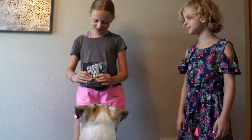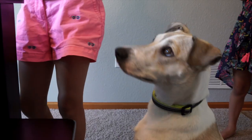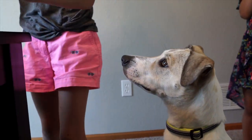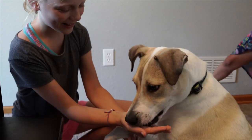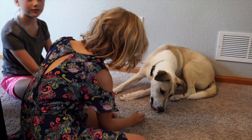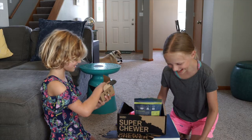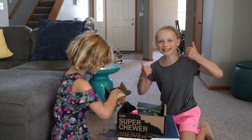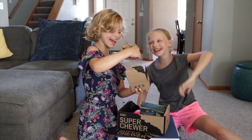We're going to see how Cooper likes the peanut butter and banana dog treats. Here they are — wheat free, soy free, and corn free. Shake! Good boy! Do you like it? Okay, I bet Cooper will love this stuff. Bye!